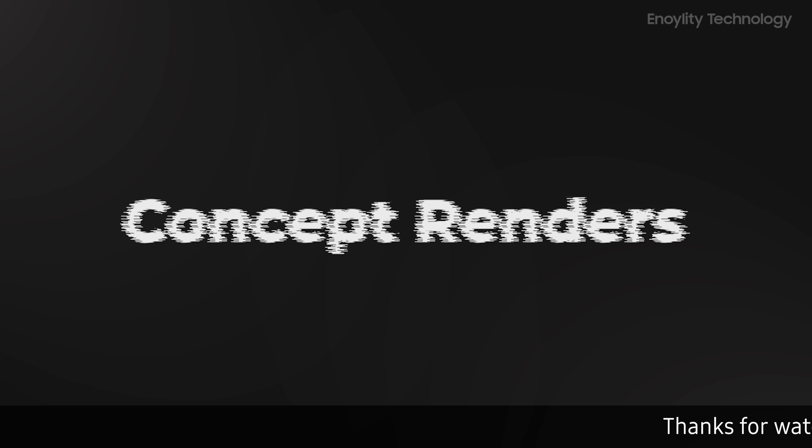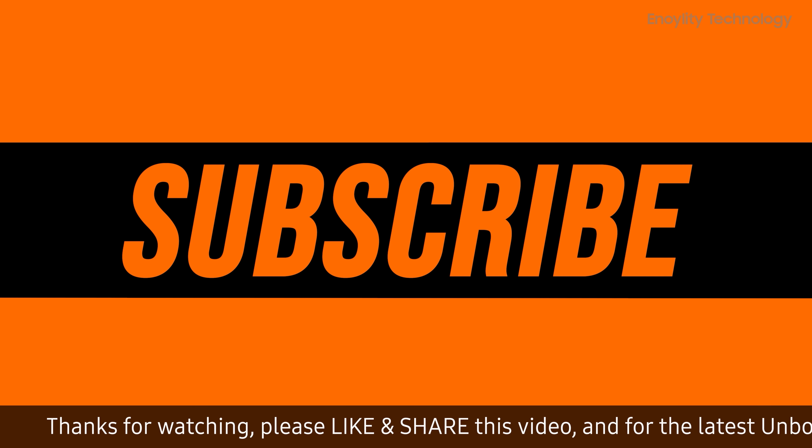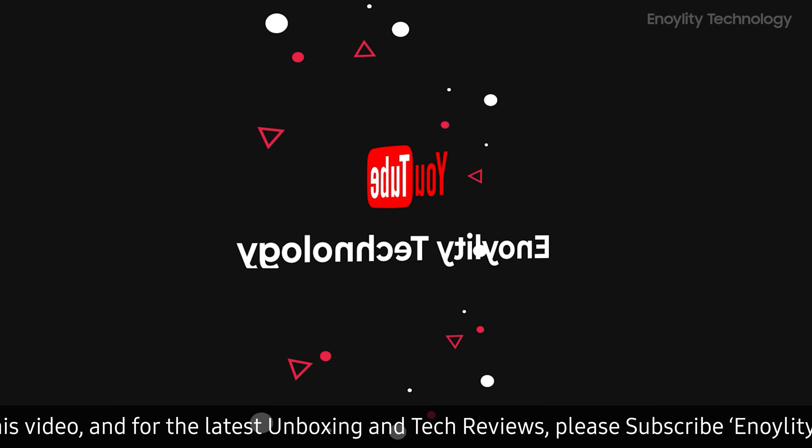Hey guys, welcome back to your place for the latest tech reviews and concept renders. This is Annoylity Technology, and before we start the video, don't forget to subscribe and hit the bell icon to stay updated on our upcoming videos.